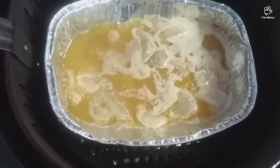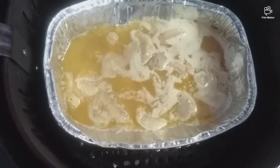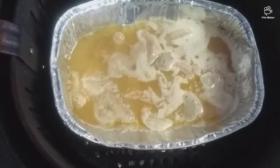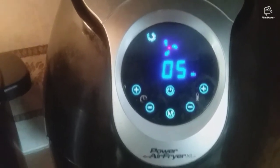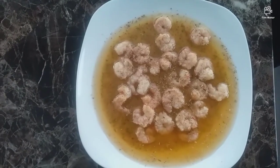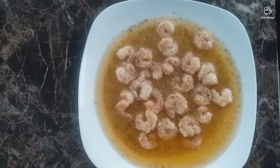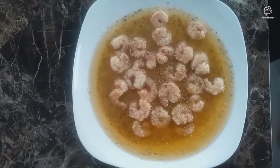Okay guys, this is at five minutes. I moved it around and I'm going to give it another five minutes and we should be ready. Okay guys, our shrimp scampi is done — 400°F, 10 minutes, move it around at five minutes and you're good to go.